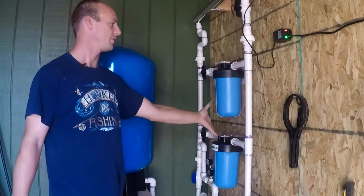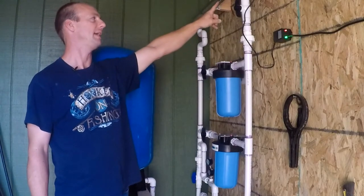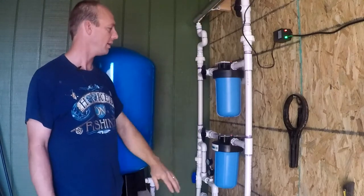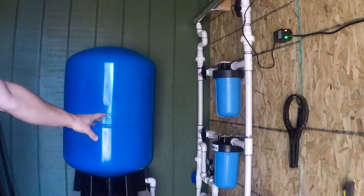I don't use the RIO filters in normal circumstances. But if for some reason I have a problem with this UV light and need to order parts, all I have to do is turn this valve off and turn those two on. Then I have filtered water that's clean and drinkable.